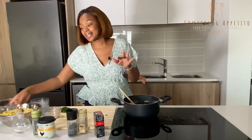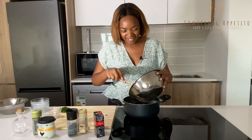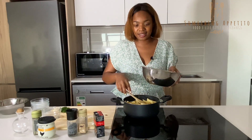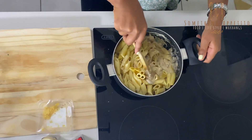Now that we've combined all of that, the penne goes in! In you go. See, this is quick and easy — one, two, three — and we combine everything together.